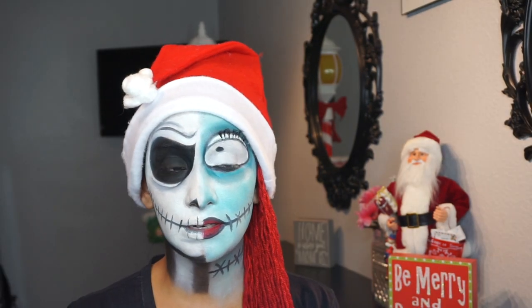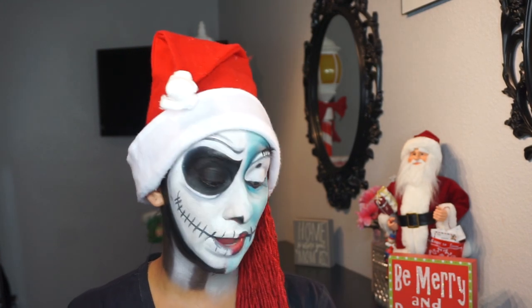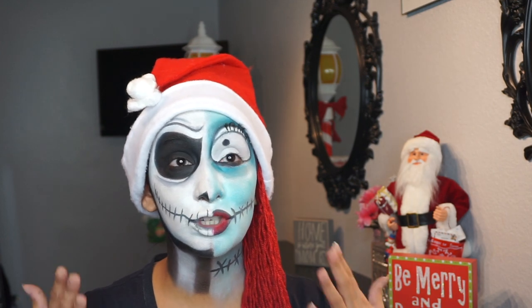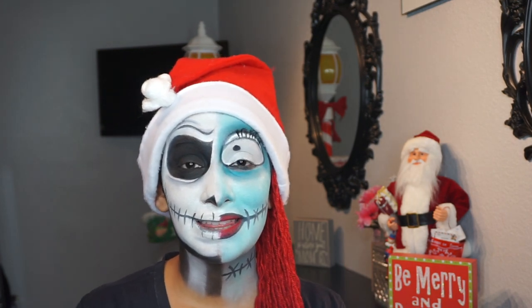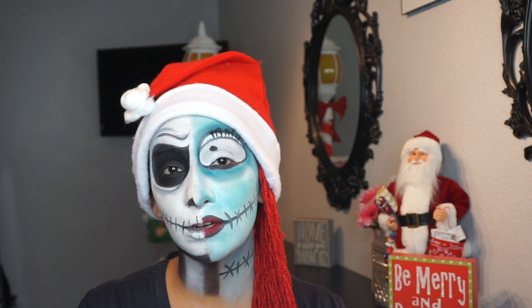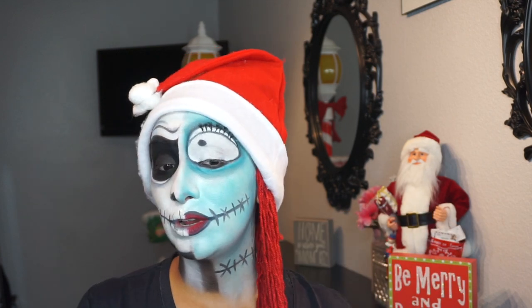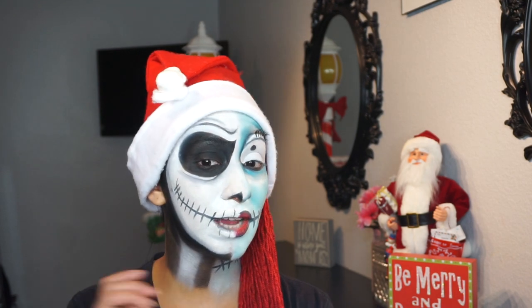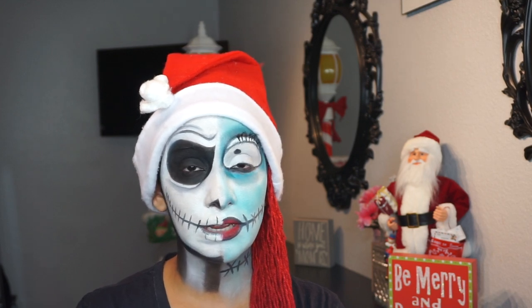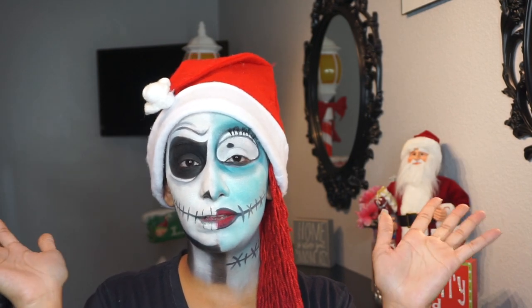I want to definitely give credit where credit's due. The Sally side was definitely inspired by Promise Fan — I believe that's her name. Everybody knows who she is; she's one of the best face painters that I've been following here on YouTube for years, and she did a version of this look. I was definitely inspired to recreate her look for my Sally side. For my Jack side, there's plenty of inspiration out there — I just Googled it. I'll link a picture of my Sally and a picture of my Jack so you guys know exactly where the inspiration came from.